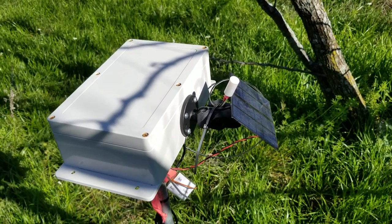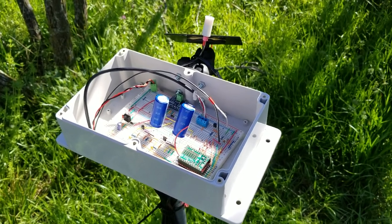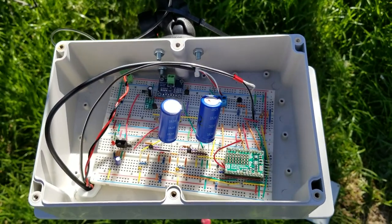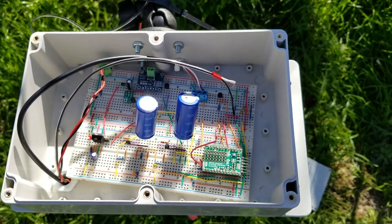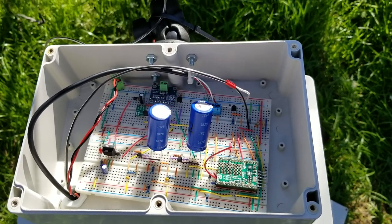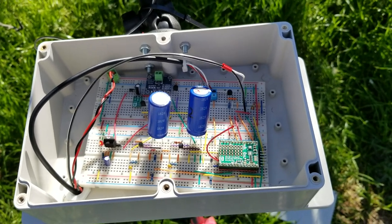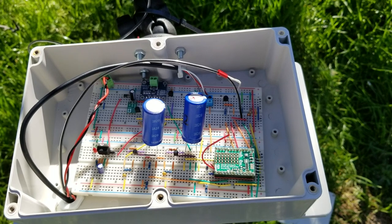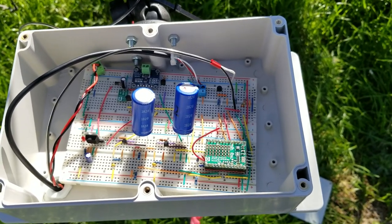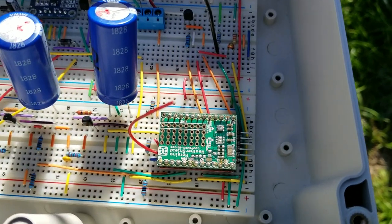Let me show you what is inside — here we go. This is the solar energy harvester circuit. The two blue things are supercapacitors — 3 volt, 50 farad supercapacitors. They are powering up the wireless sensor node, which is this green one.